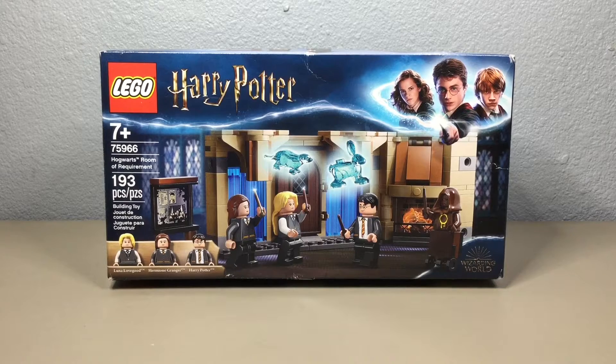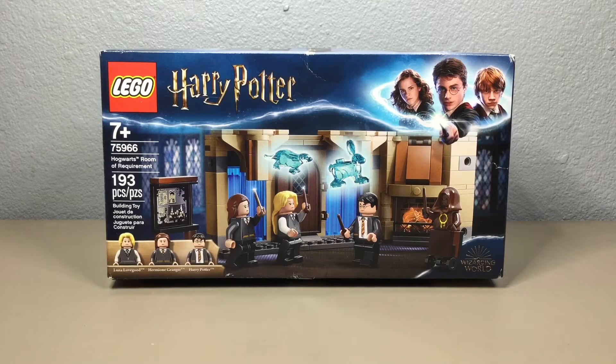Hey everyone, welcome back to Bean Blossom Brick Studios. In this video I will be reviewing the LEGO Harry Potter set number 75966, Hogwarts Room of Requirement. This set has 193 pieces and it retails for $20 in the US.